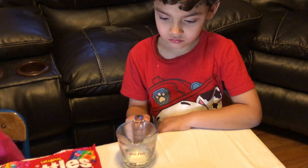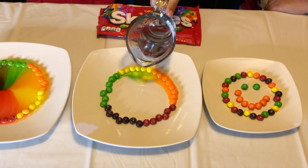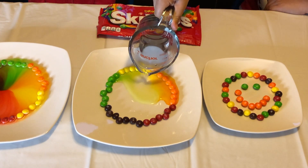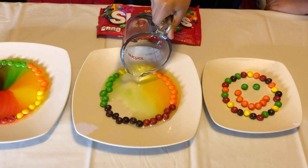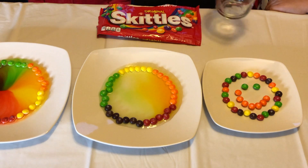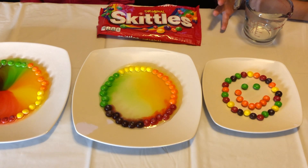And now Roman is going to use the hot water and dissolve the second plate of Skittles. Alright, go ahead. Let's see what happens with the hot water. Here it goes. It's working.